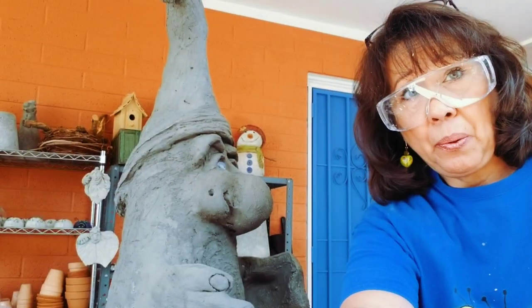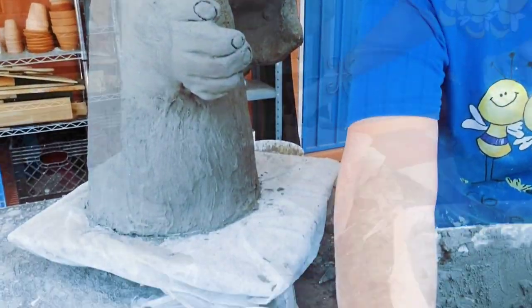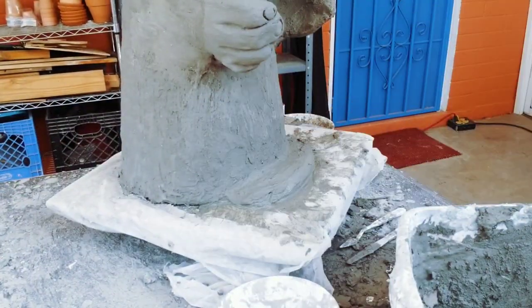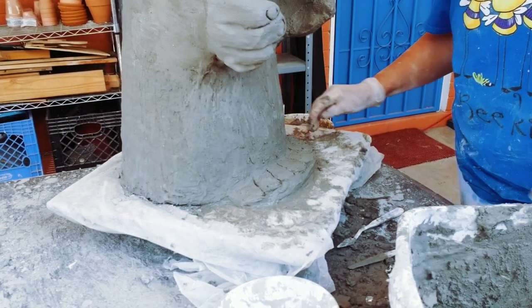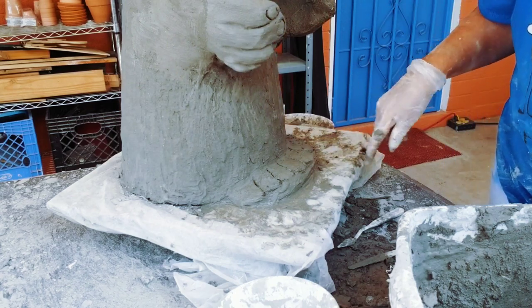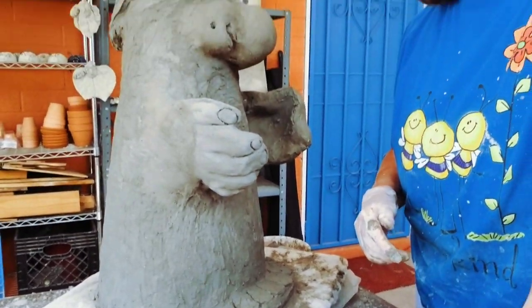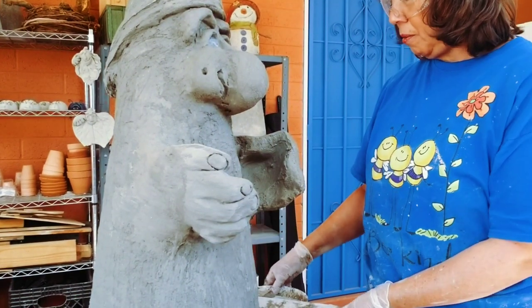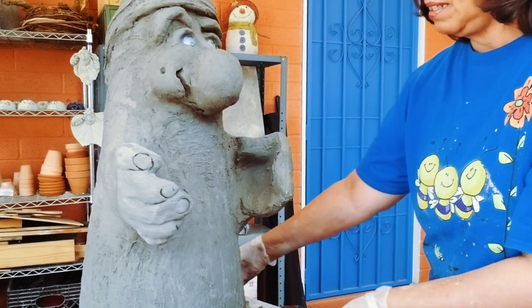I'm going to put toes on this little guy, so I'm going to start working on that. I'm going to let that set just a little bit and then build up some toes on it. While we're waiting for that to set, we're going to work on the hands again. I'm moving from one area of the body to another as he sets.